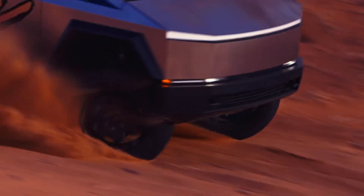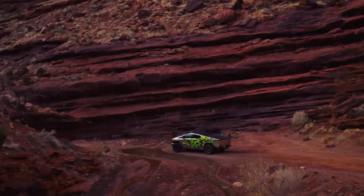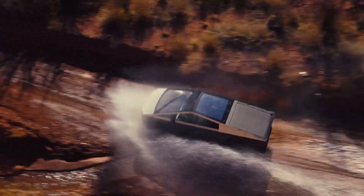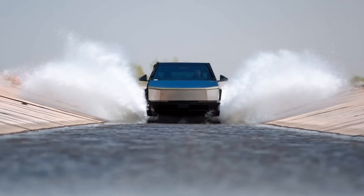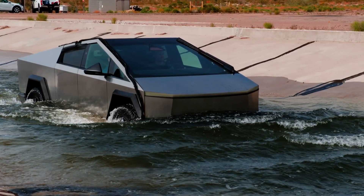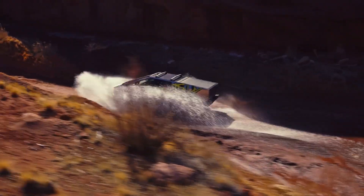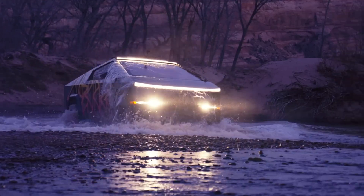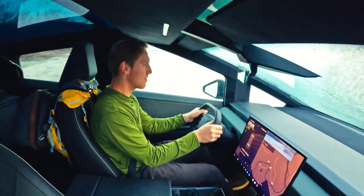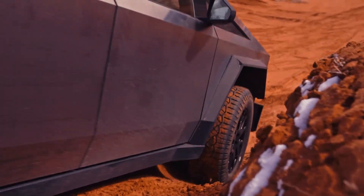So there you have it — the Tesla Cybertruck is no ordinary electric vehicle. It's a beast that can handle water crossings like a champ. With its Wade Mode and overall toughness, it's definitely pushing the boundaries of what an electric truck can do. But always prioritize safety when tackling tough terrains. Let us know in the comments if you're planning to get a Cybertruck or if you've taken yours on a water adventure — we'd love to hear your stories. Don't forget to like, share, and subscribe for more electric vehicle content. We've got plenty more EV adventures in store. See you in the next video.